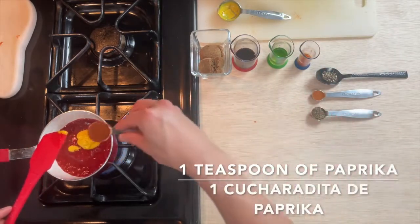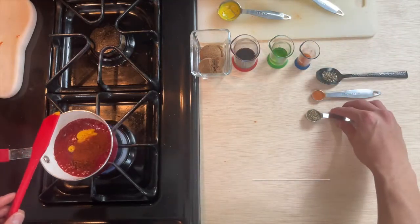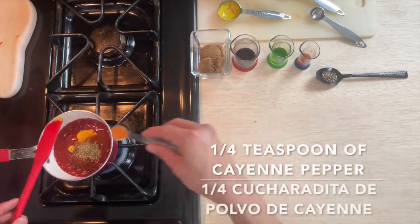Add one teaspoon of paprika. Then add a quarter teaspoon of black pepper, and a quarter teaspoon of cayenne pepper.